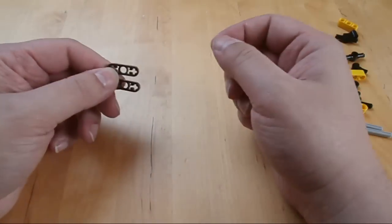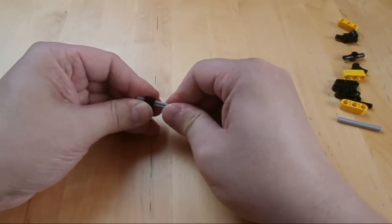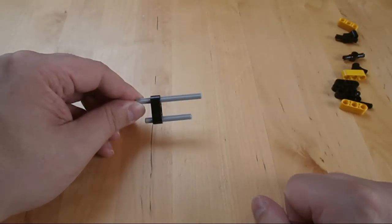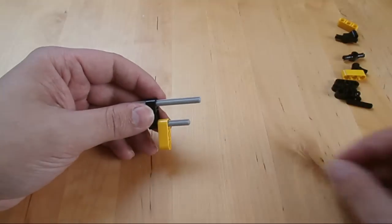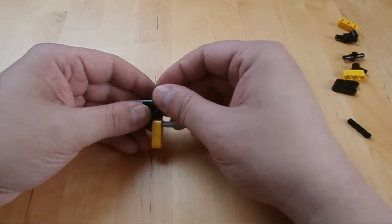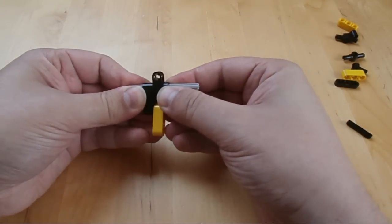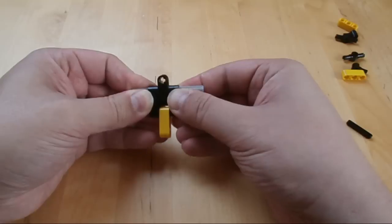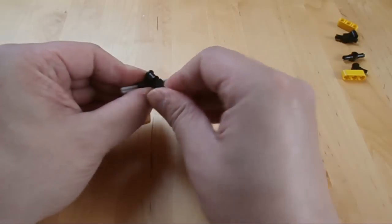Now we are going to make some fittings for the middle of the shooting mechanism. Basically this part of the mechanism is the bottom — it's where the projectiles rest and where the bowstring is fixed behind. We've got this part which I'm attaching now. That's the part where the bowstring is fixed behind before it gets released. And that's the axle the bowstring gets fixed behind.